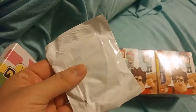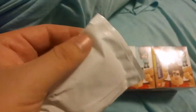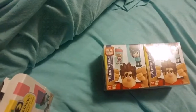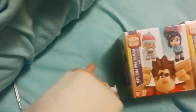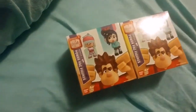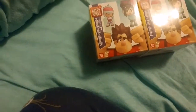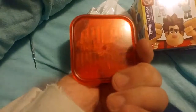It looks like there's a separate package with, I guess, like a figure stand or something. Let's open that one up first. It's a standard red stand that says Ralph Breaks the Internet. Pretty cool.